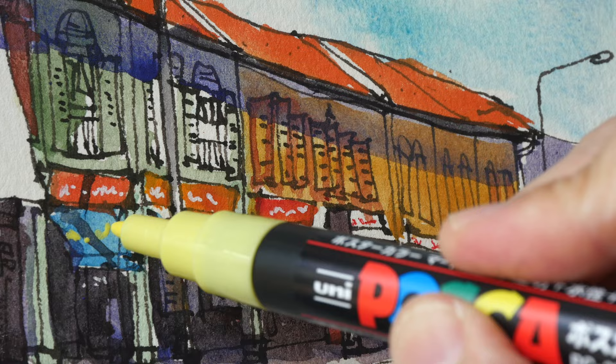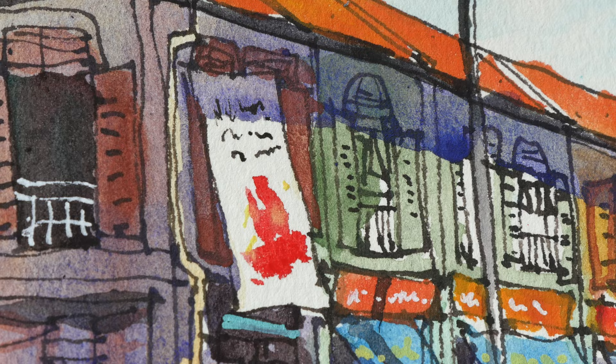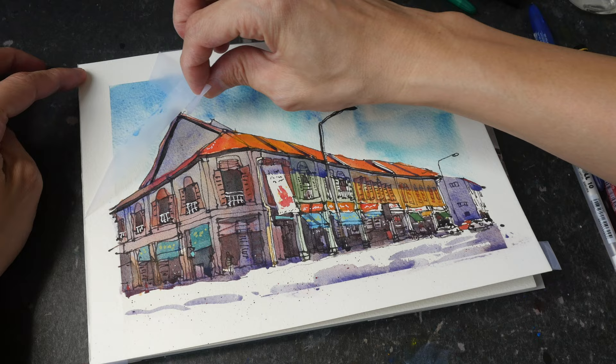I've just added some details with the red pen, which is the Uni-ball Signo gel stick, and all the bigger splotches of ink were added with the Posca marker. It is possible to add those splotches with watercolor, but sometimes it's more convenient to use Posca markers. Now I can remove the tape to create the border.